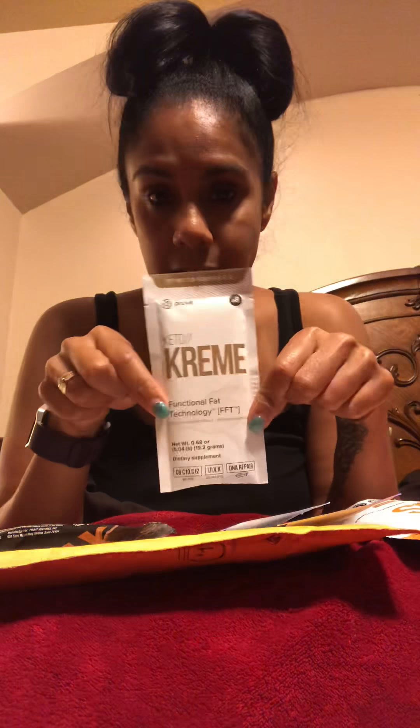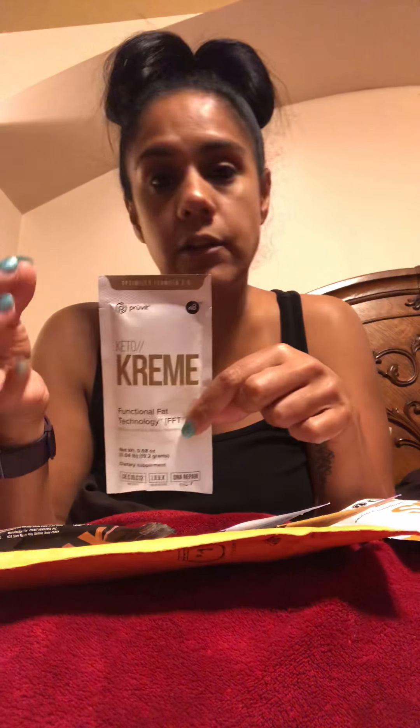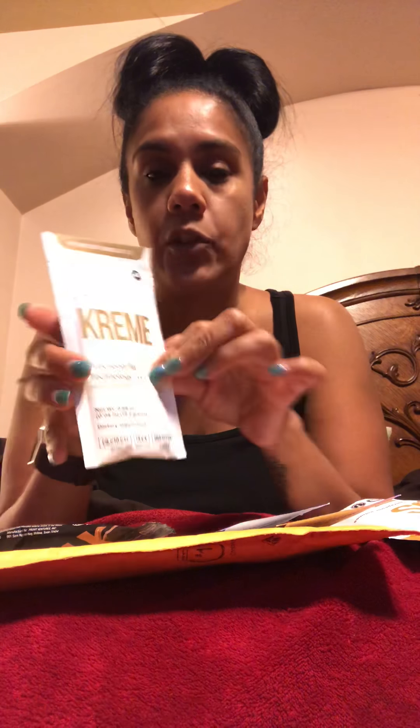The next one is this keto cream, and this one actually goes in a hot beverage. You can put it in your coffee or your teas — anything hot is what you want to put this one in. And a lot of people like this one as well.